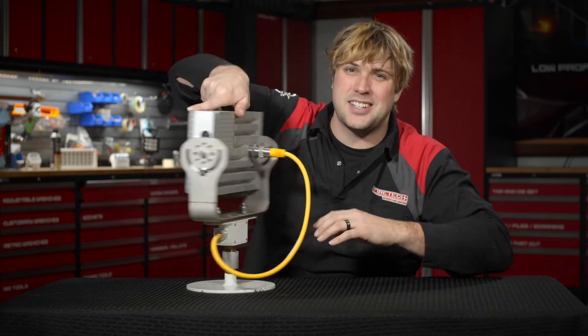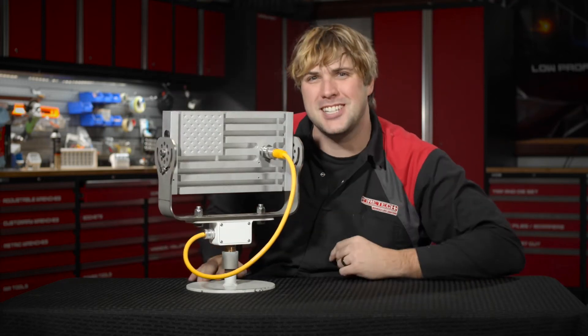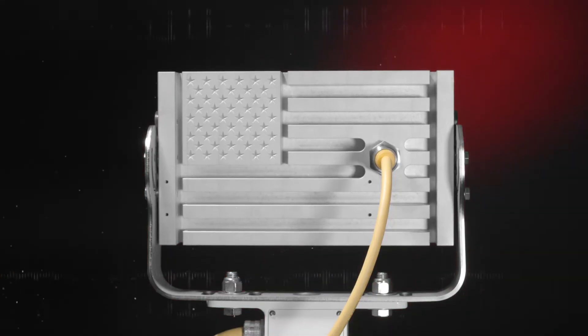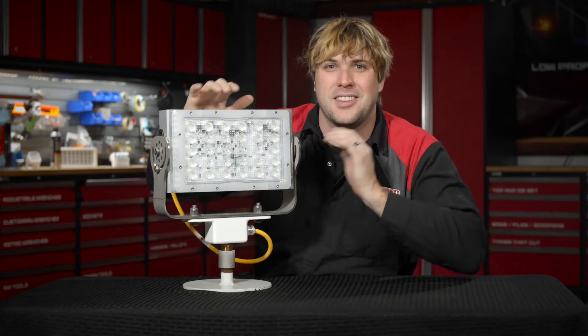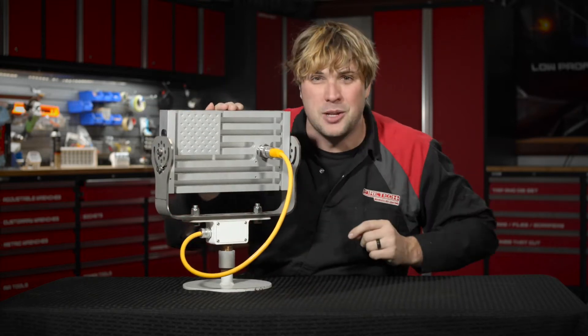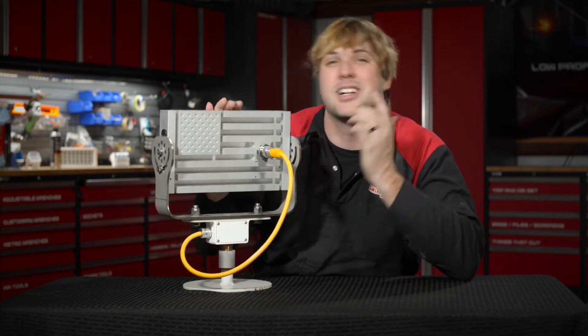Hey, what's up? It's Sam from HiVizLEDs and the FireTech brand, and this is the FireTech Patriot Scene Light. The FireTech Patriot is one of my favorite fixtures in our product range. It's machined out of a solid billet piece of aluminum in our Seattle, Washington facility to look like Old Glory.